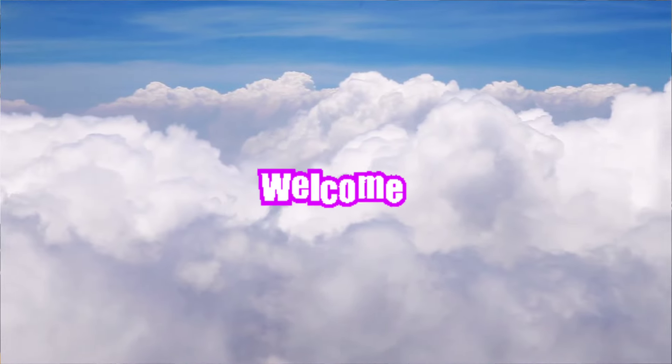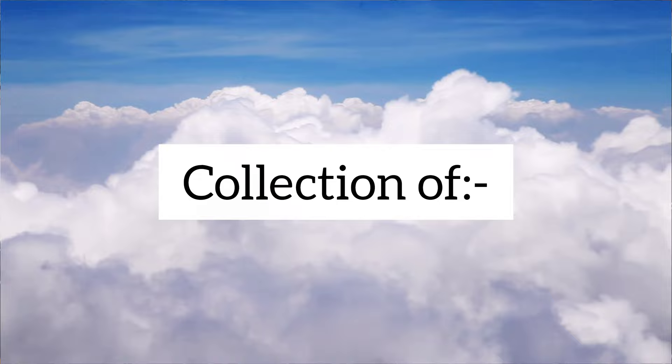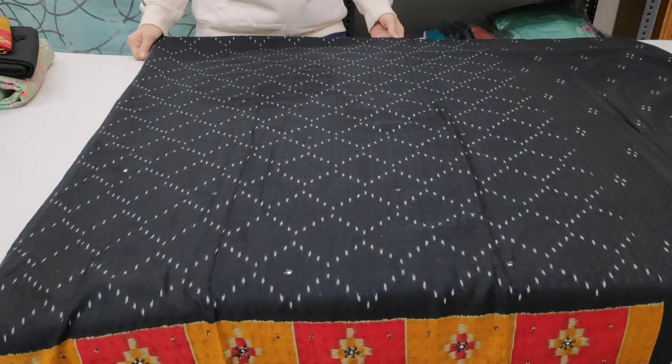Hello friends, welcome to our channel. This is the sister suit collection of Shikha and Shetha. Today's collection will be winter suits. Let's start with the first article, which will be in black shade.